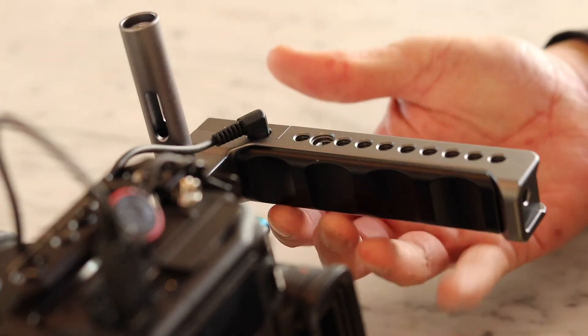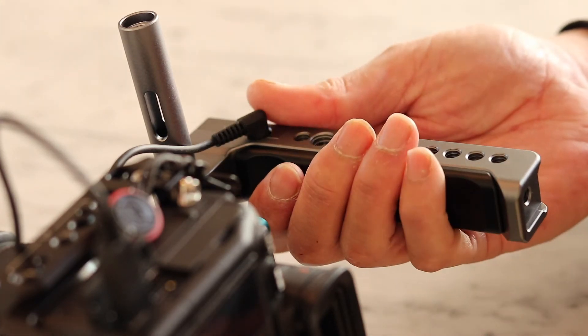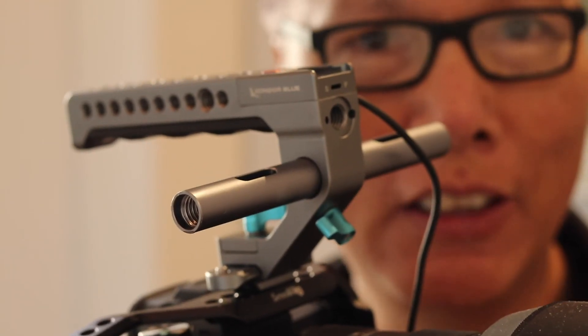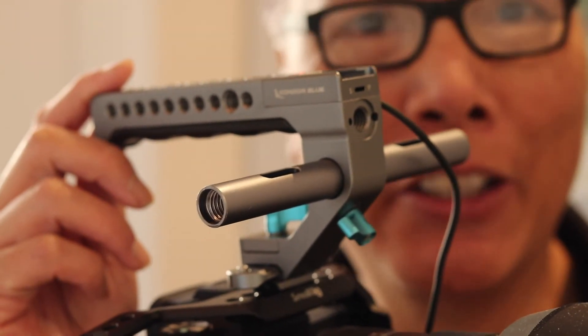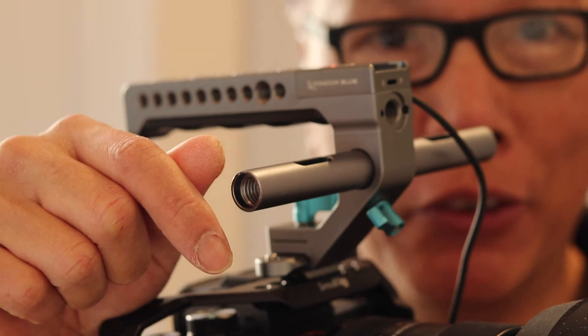The underside of the grip is contoured to fit your hand better. And that is the trigger top handle by Condo Blue — my favorite top handle. Link to this product below this video if you want to check it out.